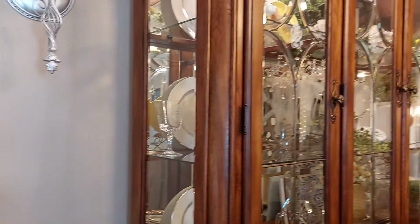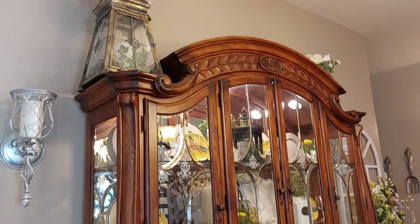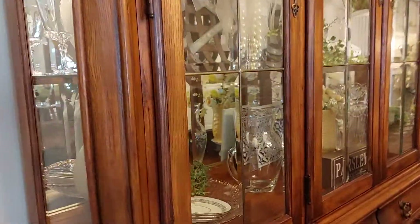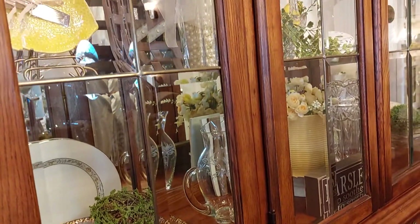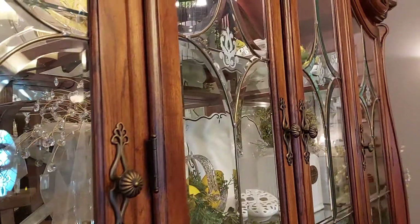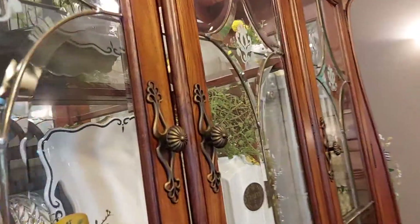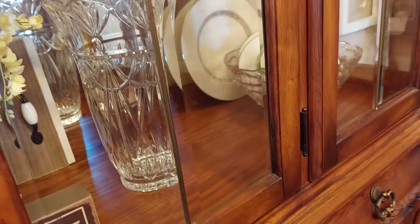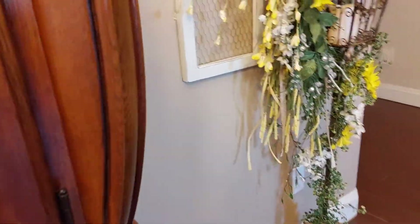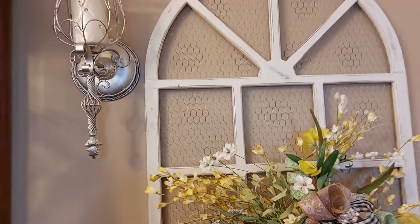And I just redid my hutch — you guys might have seen the video on that. I added some yellow in here. My crystal, some of it was my mom's, and my mother-in-law gave me some of the vases. You'll have to go back and watch that video. I put my china in there, and over here is the same as the other side.